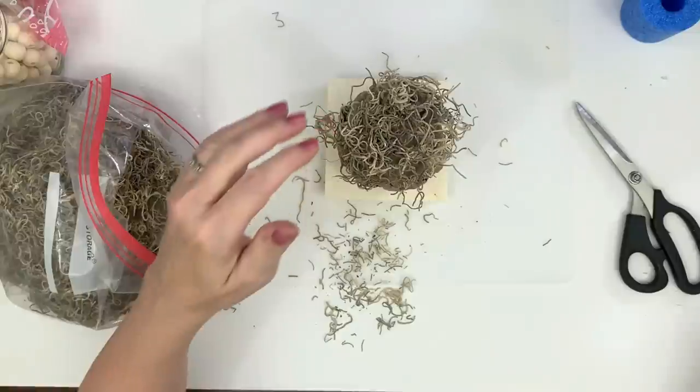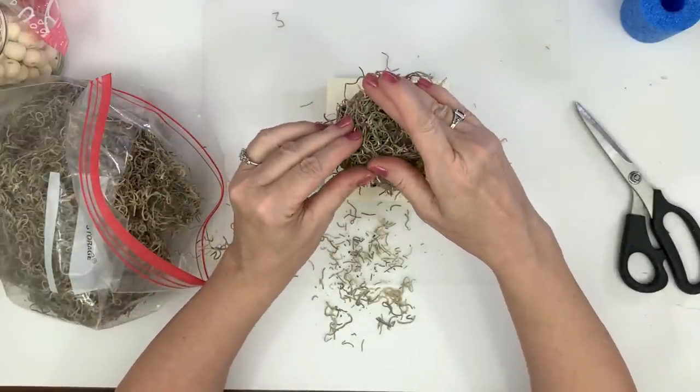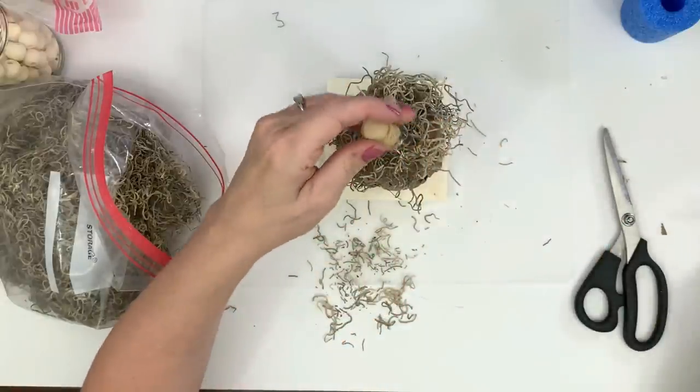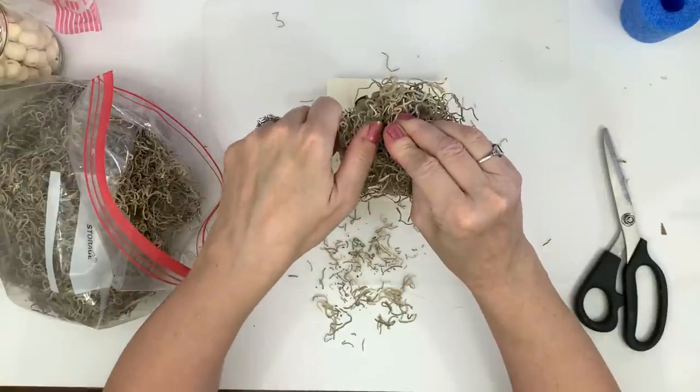I'm using some Spanish moss — I first put it on top and crunched it down so it took shape. Then I'm going to use one of the wooden sticks I got from Amazon — the link is in my description box below — for the stem. Then I'm also going to put some Spanish moss around the bottom of the stand.